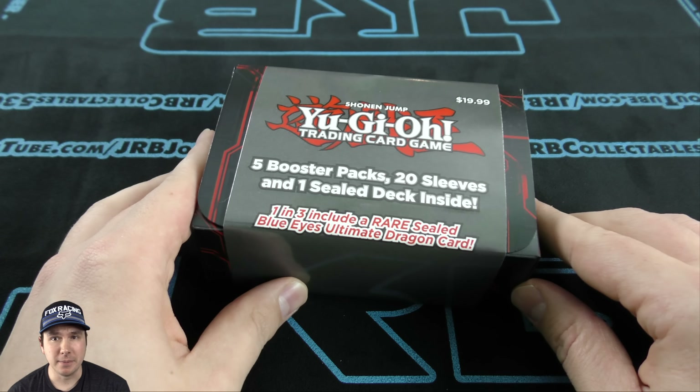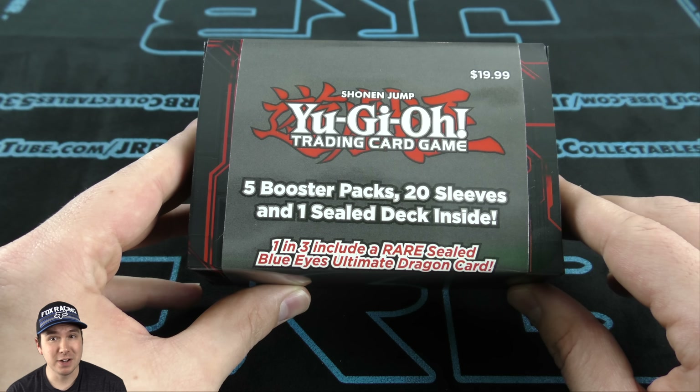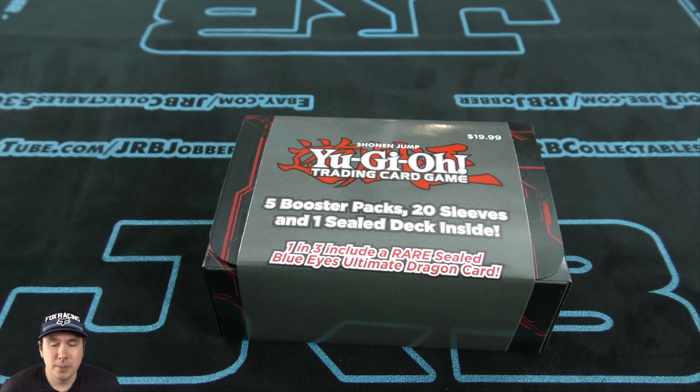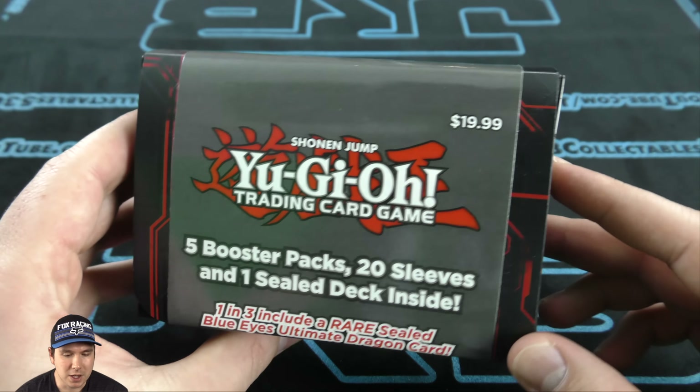Hey, JrbJobber here. We're going to be doing an opening of Target's brand new Value Cube — but it's not even a Value Cube anymore, it's like a Value Box. Basically they stepped it up. It was $9.99 for the Value Cube, but with this it's basically the same kind of thing when it comes to the deck box, but it's for $20.